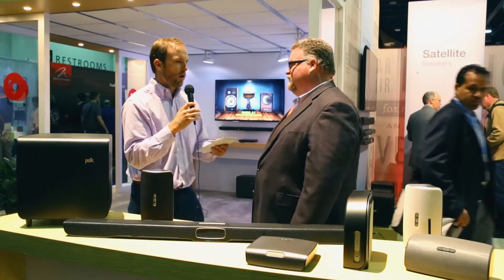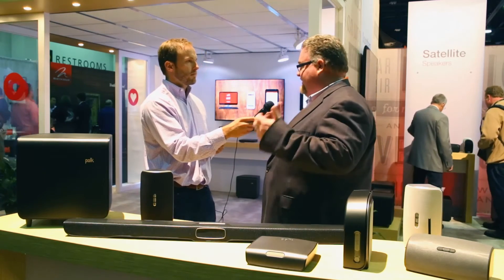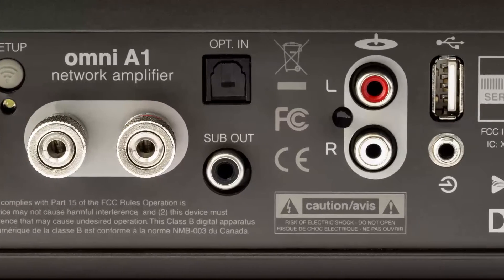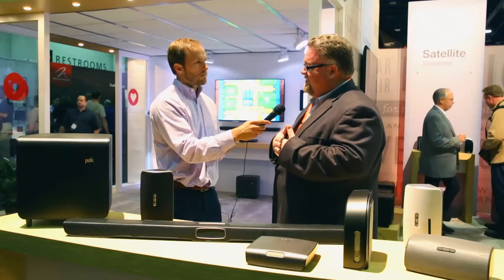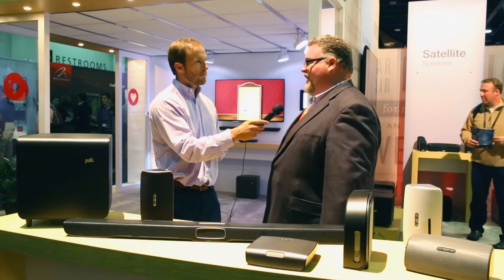Another question from the forum: can you talk about the quality of the amplifier? The amplification uses a 24-bit Class D digital amplifier — it's world-class, a chip we've worked with for years. It has excellent tools, we can optimize all the performance of the loudspeaker. It's low distortion, high output power, and high current.